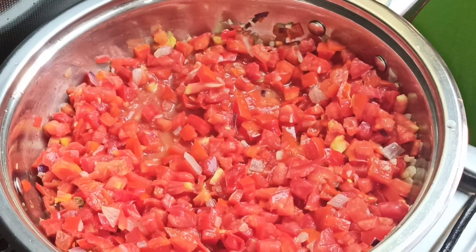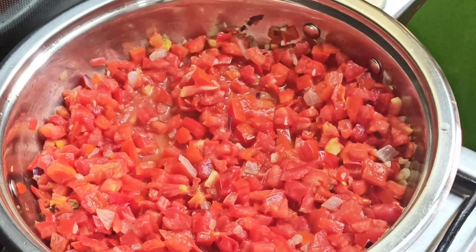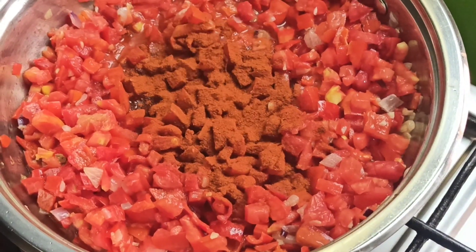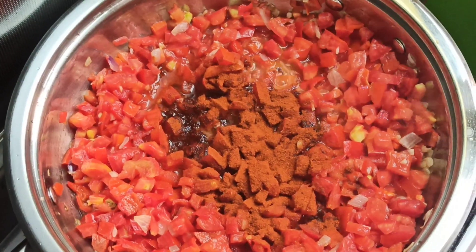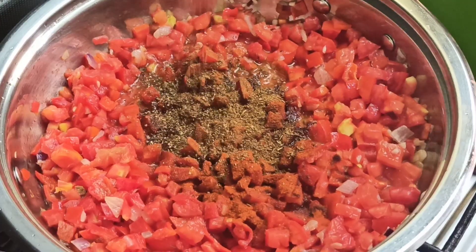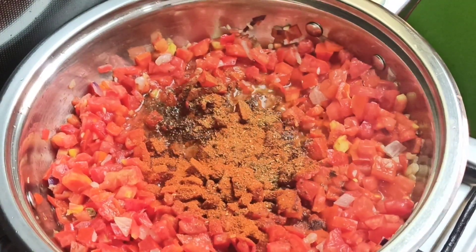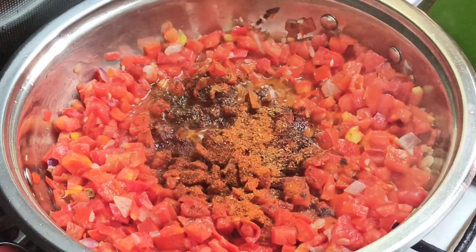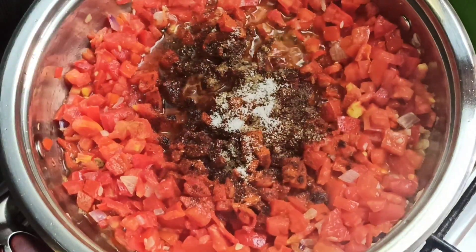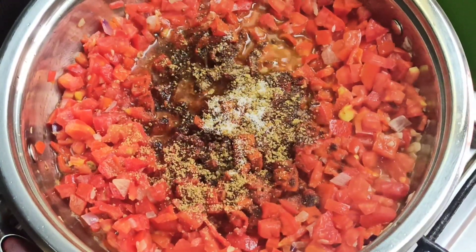You can now start seasoning right away. I'm going to add two teaspoons of smoked paprika, one teaspoon of cumin, half a teaspoon of ground coriander, a quarter teaspoon of chili powder, and a quarter teaspoon of cayenne pepper — you can adjust to your own taste.